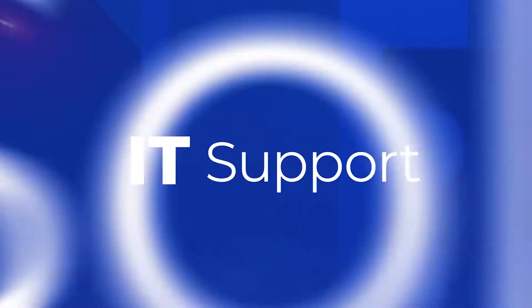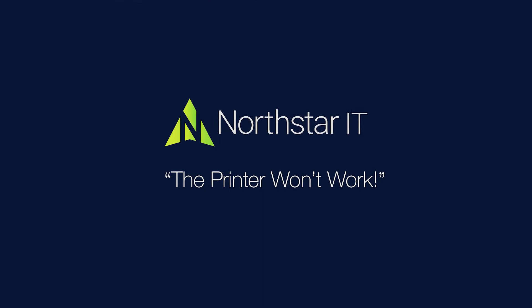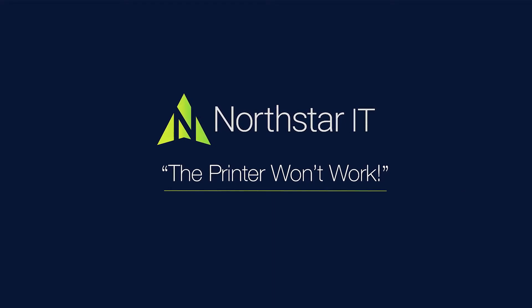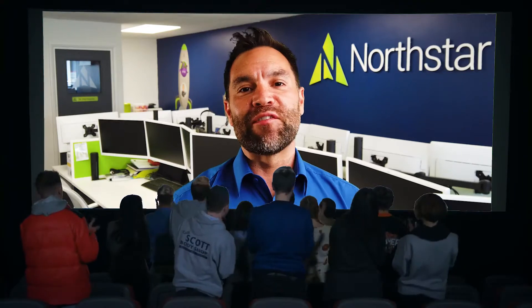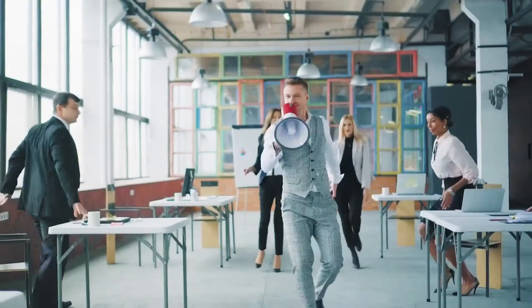Hi, I'm Christian from Northstar IT, and this week I've got some inspiration from somebody else's helpdesk. I was talking to a colleague at another IT company — apparently he's a bit of a fan of these videos — and he said, 'Christian, I've got one for you, you've got to make a video on this.'